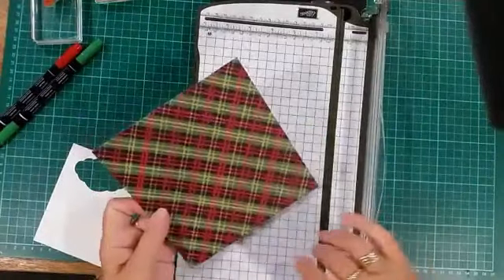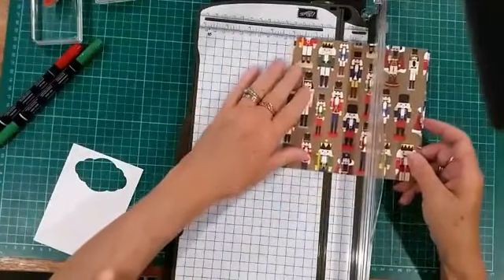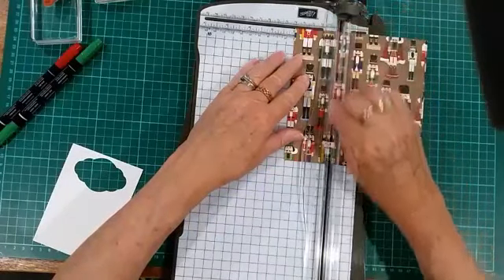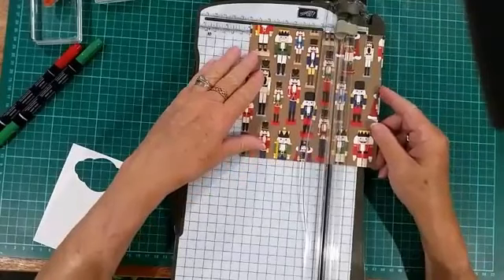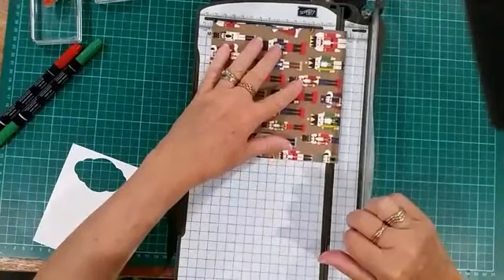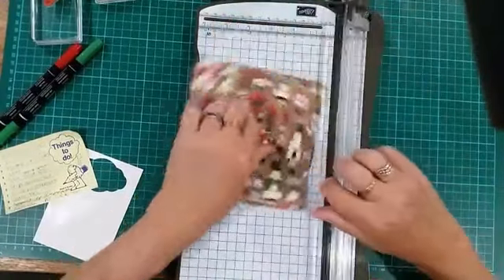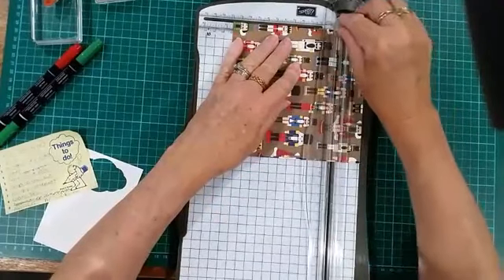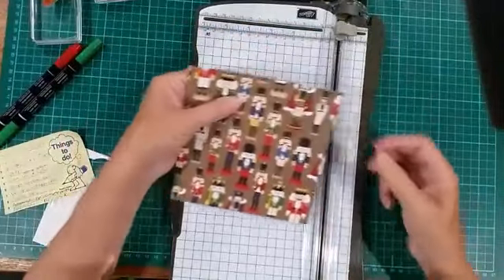We'll do the check side out this time. We're going to score at two inches or five centimeters. This is a six by six piece of DSP which is 15 by 15, so score at two inches or five centimeters, then score again at four inches or ten centimeters. Then turn it around and score at one centimeter or three quarters of an inch, and then flip it around and score at 12 centimeters or four and a half inches.